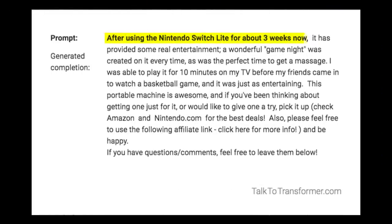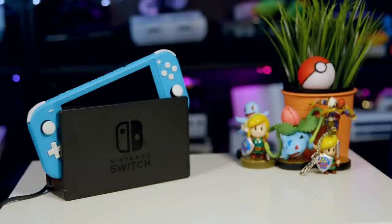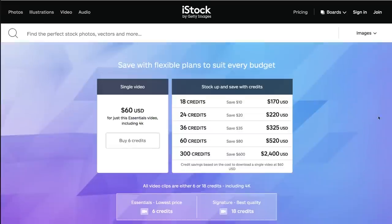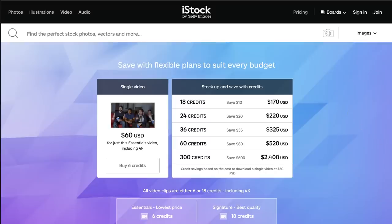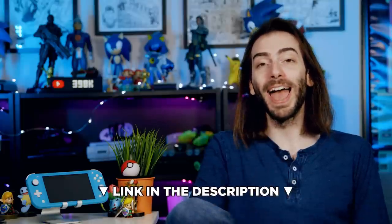After using the Nintendo Switch Lite for about three weeks now, it has provided some real entertainment. A wonderful game night was created on it every time, as was the perfect time to get a massage. I was able to play it for 10 minutes on my TV before my friends came in to watch a basketball game, and it was just as entertaining. Yeah, that's not worth the bit. This portable machine is awesome, and if you've been thinking about getting one, pick it up — check Amazon and Nintendo.com for the best deals. Also, please feel free to use the following affiliate link. If you have questions or comments, feel free to leave them below. Well, that did an almost good job.